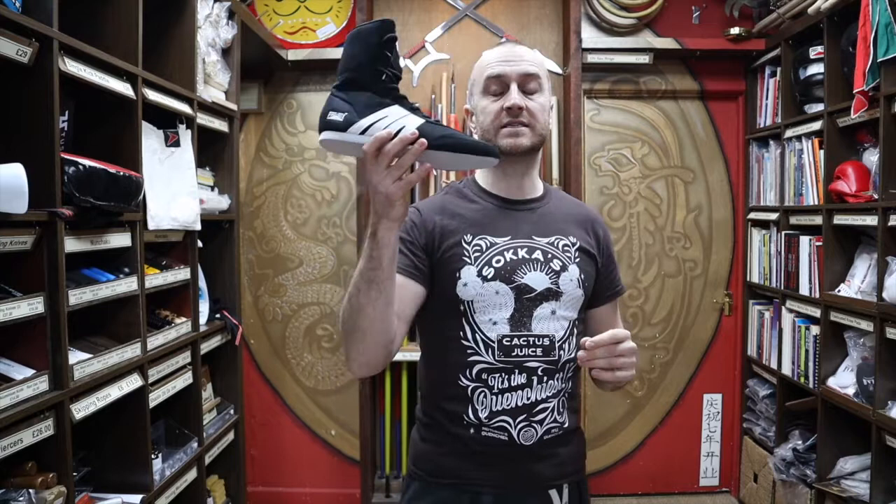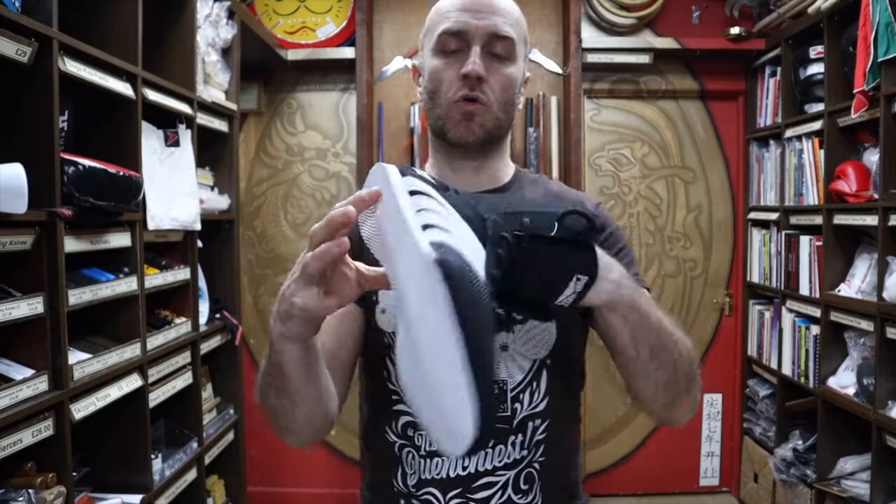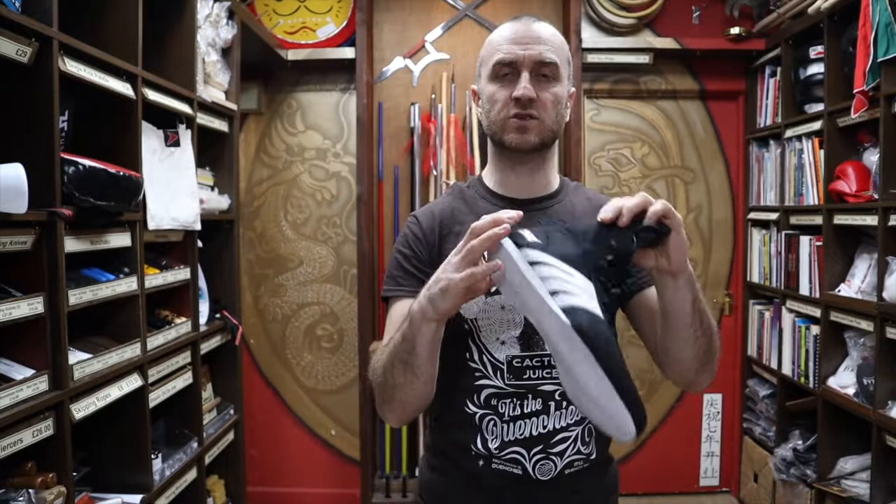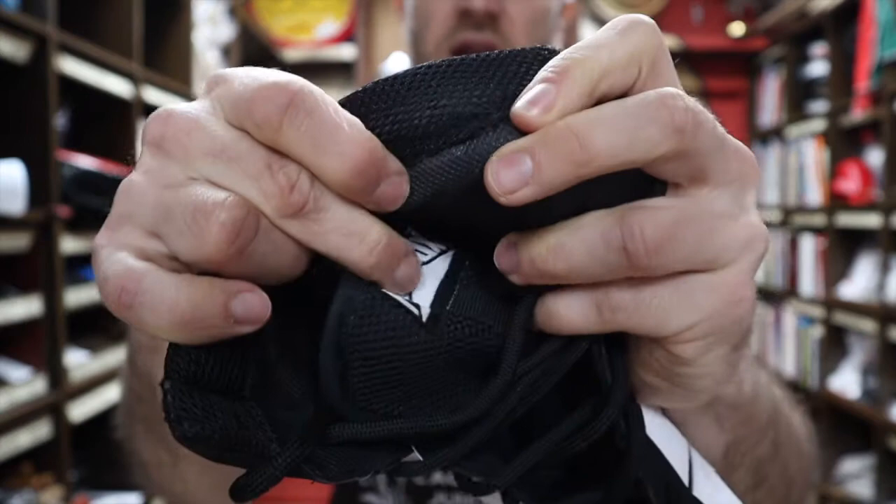All over you'll see that it's got this relatively thick mesh all over the top, which just really helps your feet breathe. It's quite thick — it's not like a thin mesh that you'd expect to break. It's relatively thick; it's not just a holey mesh. It does have a few layers to it, so it's strong but it does mean that your feet can breathe.